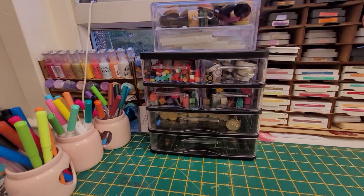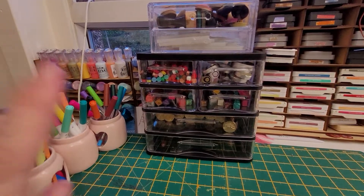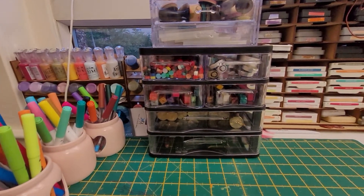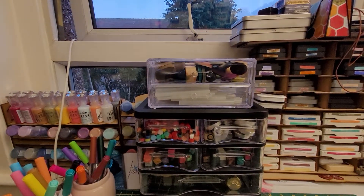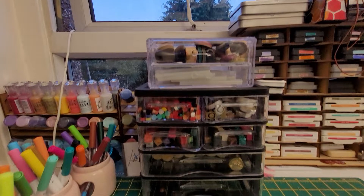Hi everyone, so on the back of that video that I've done I just thought I would show you what I put in the new drawers that I got from the range. You can actually see them a bit better here. These wee ones are what I had my wax melts in before, and obviously you can see I had to put them in another drawer as well, so I wanted to keep everything together.